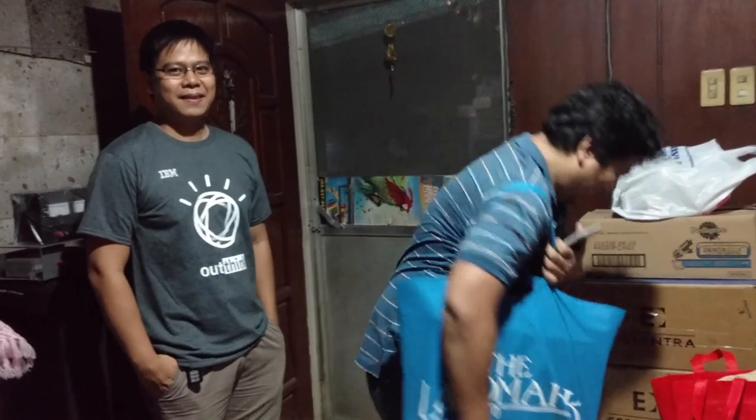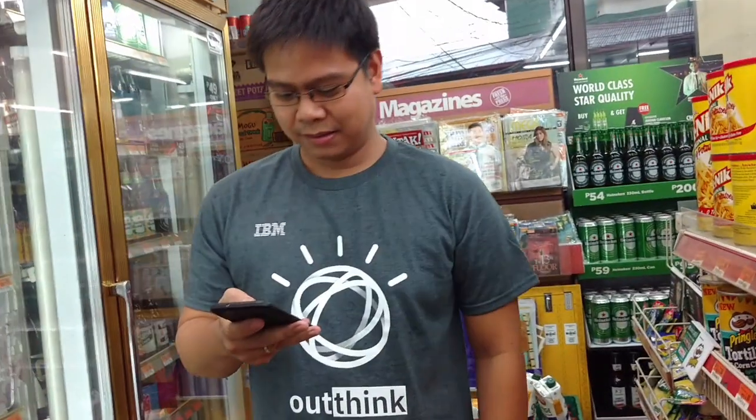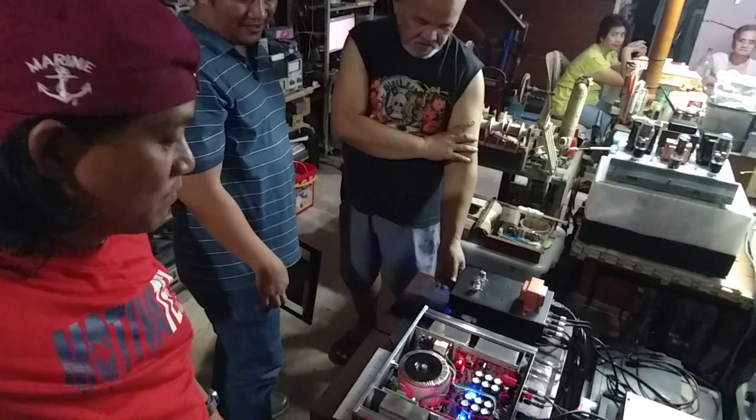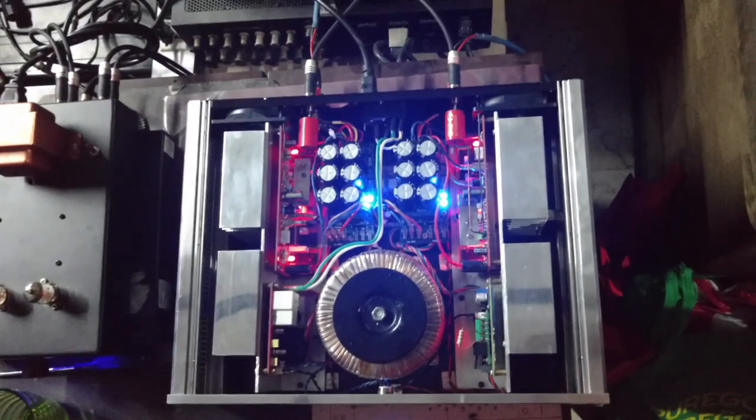There is another guy who came along with Ralph Jeffrey. Meet Ron Garcia. He is also an audio hobbyist and master of audio. Ron was not able to bring his DIY-made amplifier as the event was sudden and he lives far away from the place. It's a pity not to see his build, but hopefully we'll see his DIY amplifier next time.